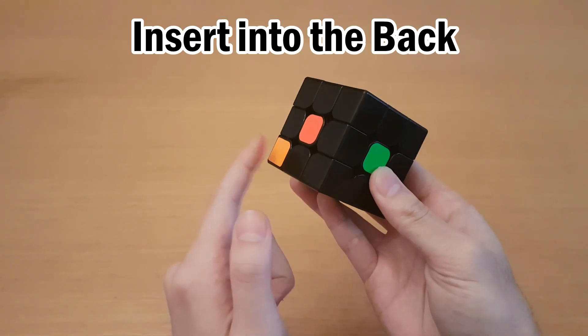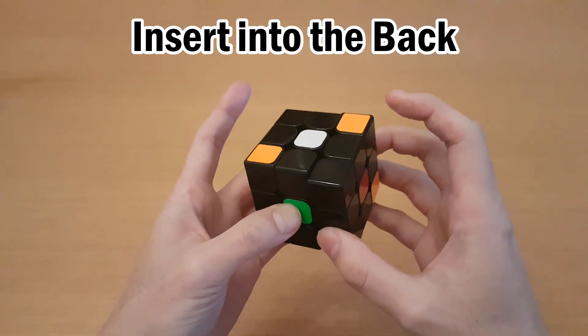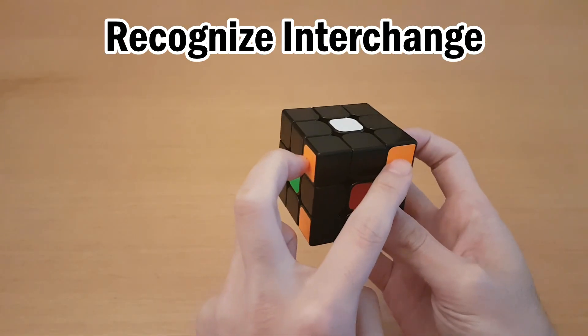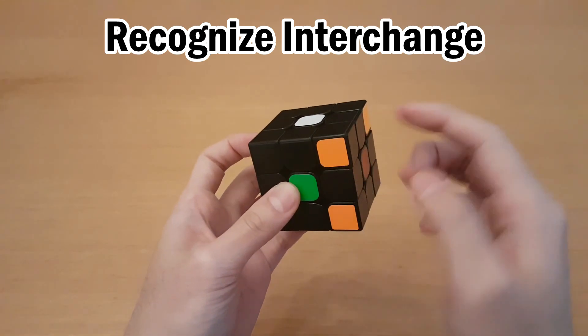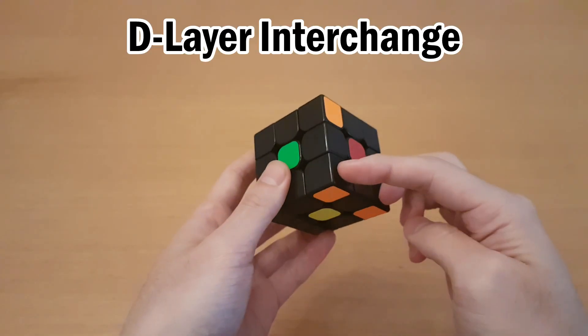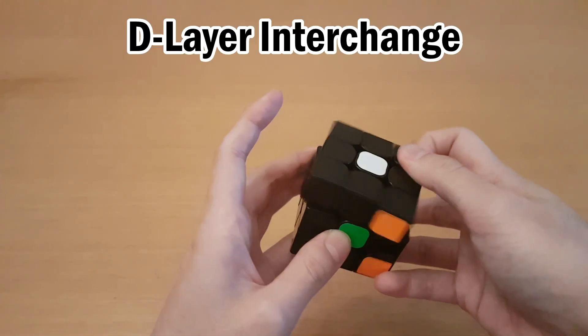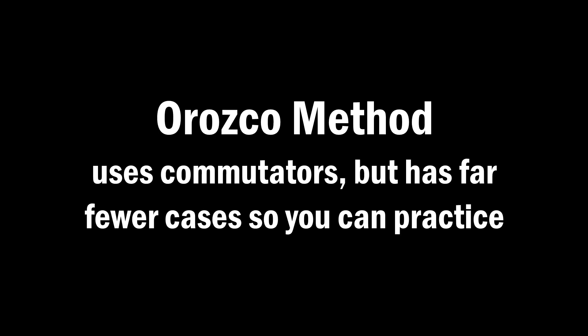You also have to be able to insert pieces into the back — so this would be done with R D' R', and that puts it there. You also have to recognize when there's an interchange layer where the targets are not oriented to the top. This is still an interchange because they go to each other's spots. You also have to know how to do all of this if the interchange was on the bottom — inserting from the top to the bottom and turning the bottom to do the interchange. If you don't think you're ready for 3Style yet, I recommend learning the Orozco method for corners, which is really good for bridging the gap between beginner and 3Style.